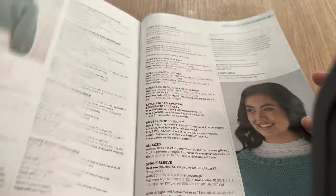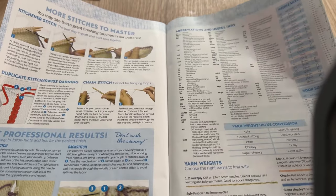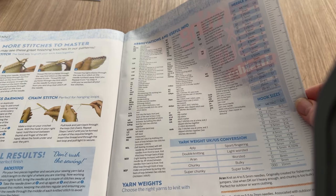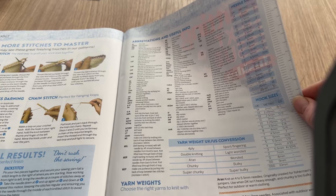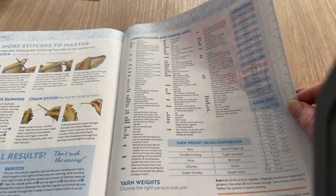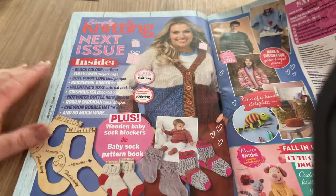Now we've got to the how-to-knit pages - the obligatory bit we always get. More stitches to master, sewing it up, abbreviations, hook sizes, needle sizes, and yarn weight conversions. What would be handy is if, while doing all this US-to-UK conversion, they also did the actual garment sizes. They're doing everything else but not that, which would be really useful.